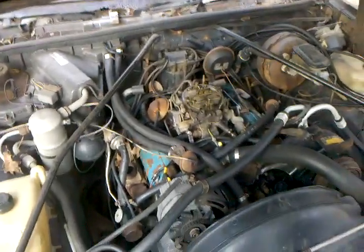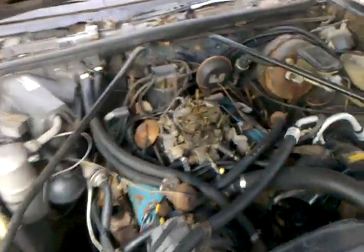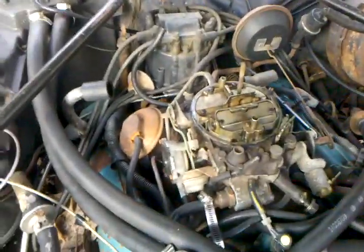Okay YouTube, this is a '79 Monte Carlo 350. It's a project car, so I would like no comments on it looking like a piece of shit.